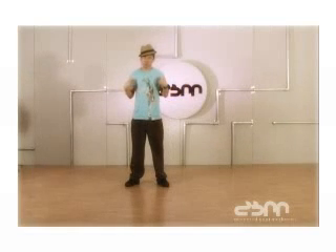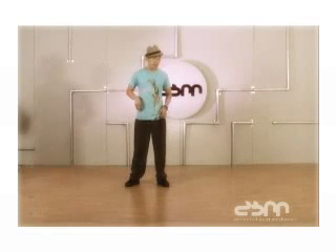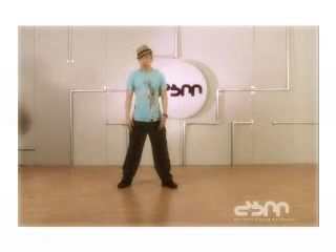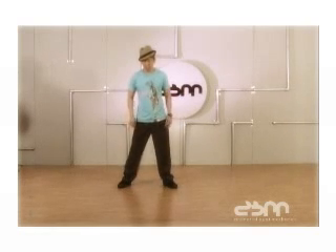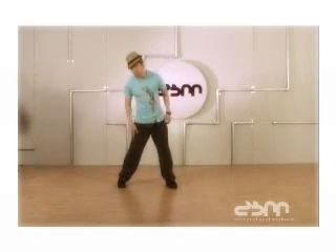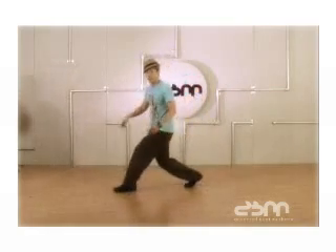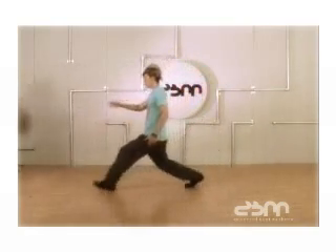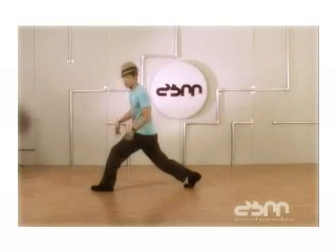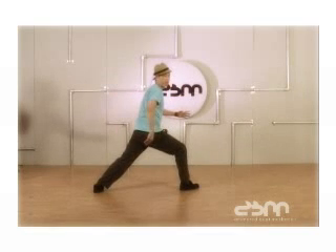One other thing I consider a ground move is something pioneered by a man called Jazzy J, and that is really low boogaloo style. One way I like to do it is start like this — you're about to hop — and you hop onto your right leg. Boom. Then you step out as far as you can. Boom. Now you're going to do a really wide boogaloo roll. Boom — out like that.